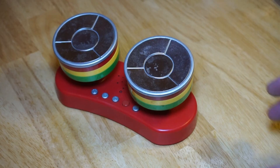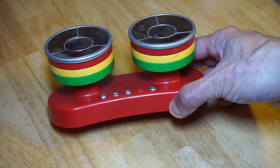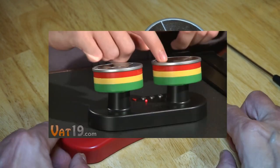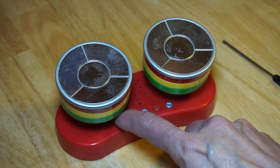I found this novelty gift in the free cycling bins at work — touch sensitive finger drums in the shape of Caribbean steel pans. It should play steel pan sounds through the integrated speaker whenever you touch the metal pads. It unfortunately no longer works.